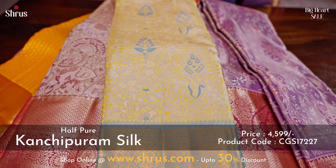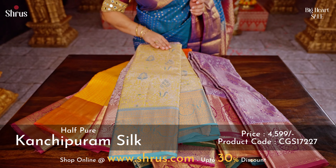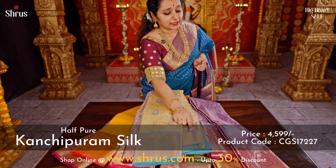The last one we have is a very pretty combination of light mustard and light blue, with beautiful zari woven patterns and a very pretty floral body.